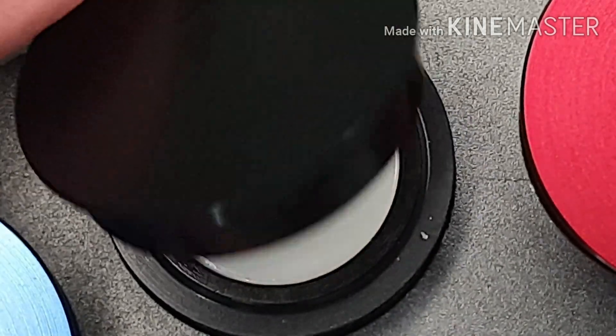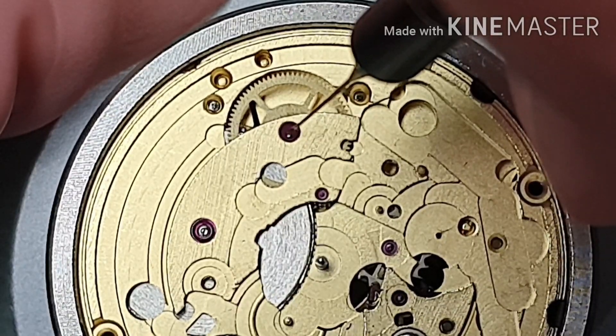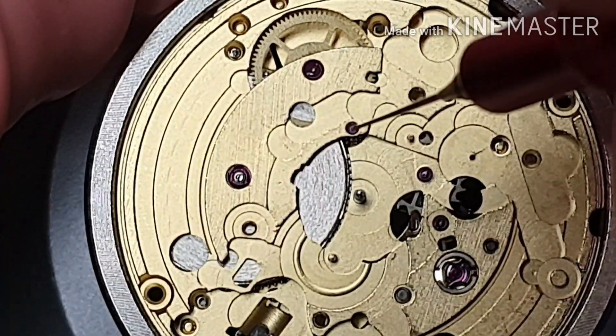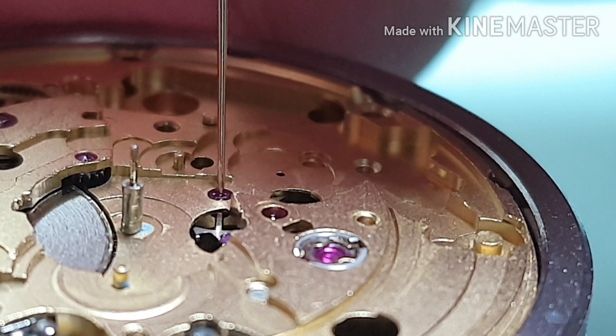We're gonna start on the other side of the movement. D5 on the intermediate wheel. Mobius 9010 on the third wheel. Mobius 9010 on the escape wheel.